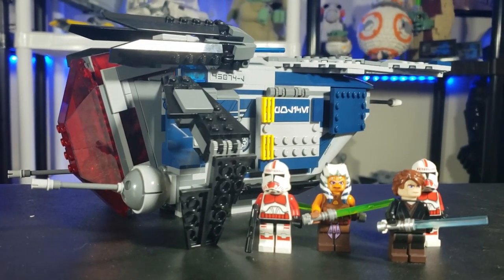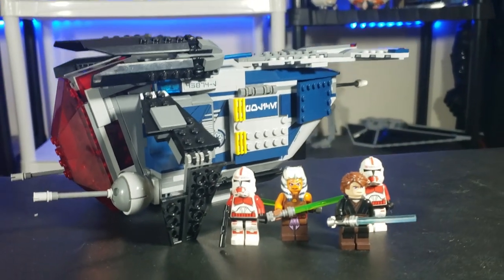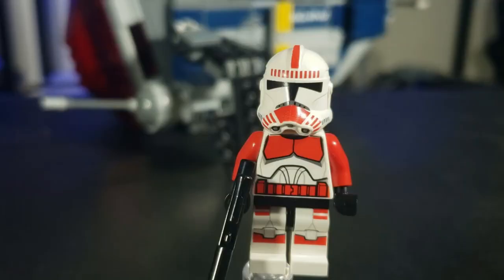Now, I have a lot of mixed emotions on this set. Before we get into that, please remember to subscribe and click that bell, do all the other buttons, and let's get right into it.